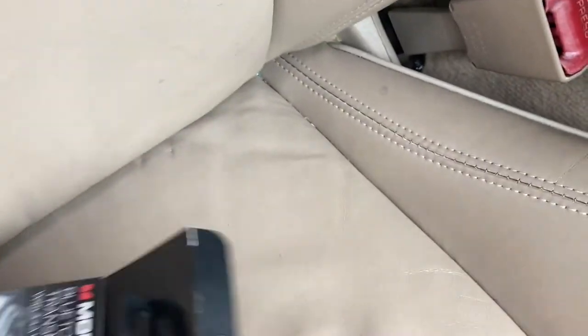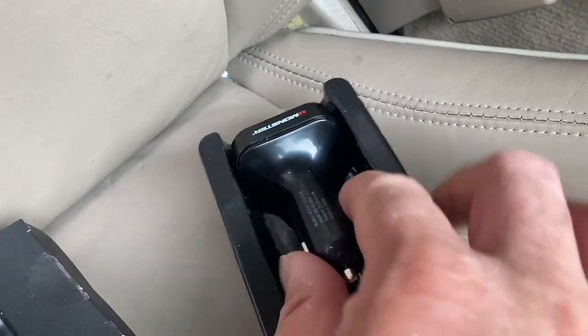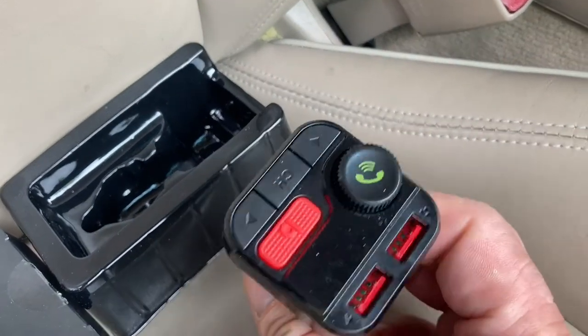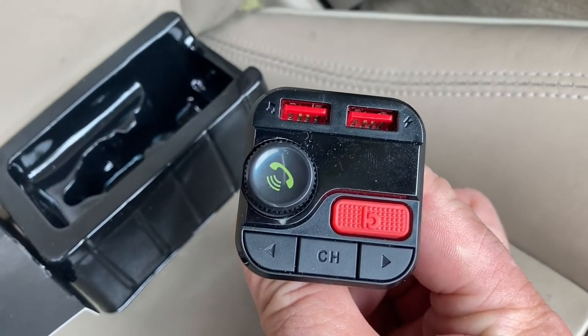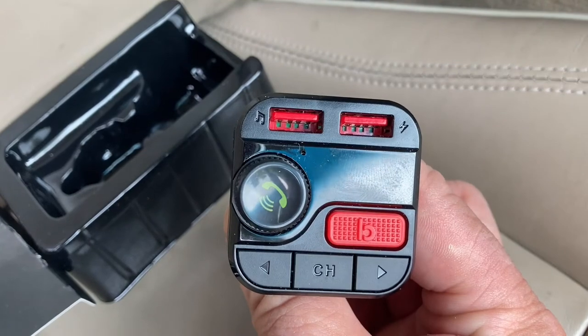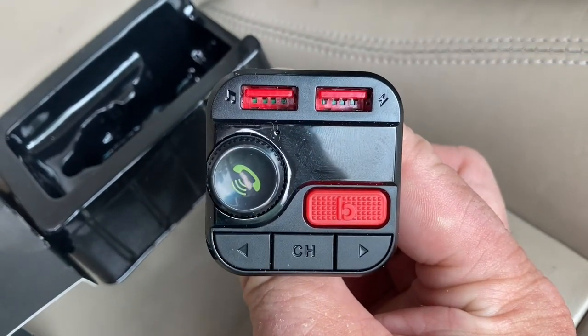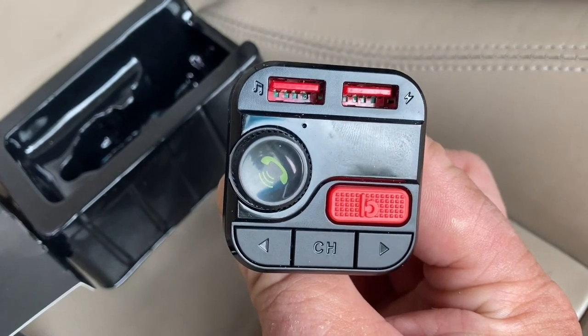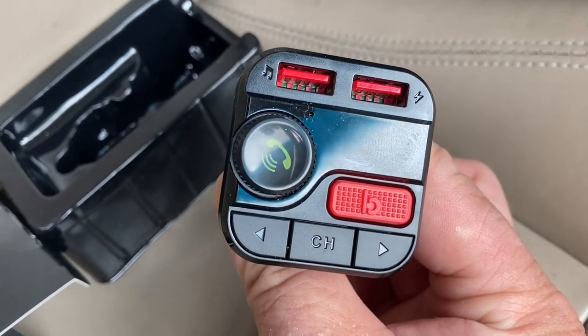Let's go ahead and do an unboxing. I already opened the top since we're doing this one-handed. Here you have the device — looks pretty simple, plug and play. The arrows are to adjust the channel and advance tracks when playing a USB flash drive. On the right side is for charging, and the lightning sign on the left is for playing music via USB if you want to play MP3s.